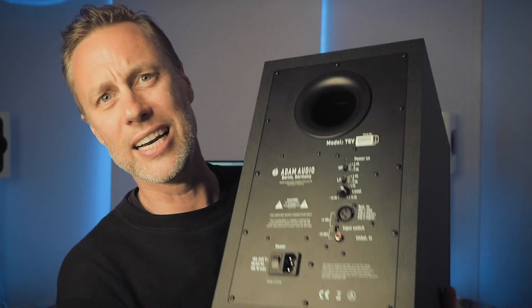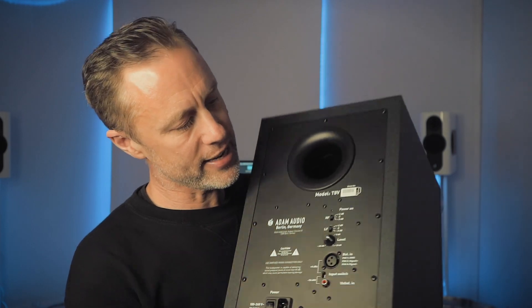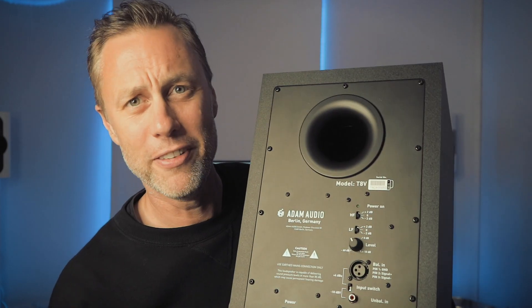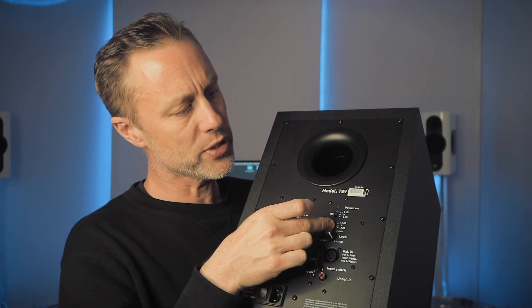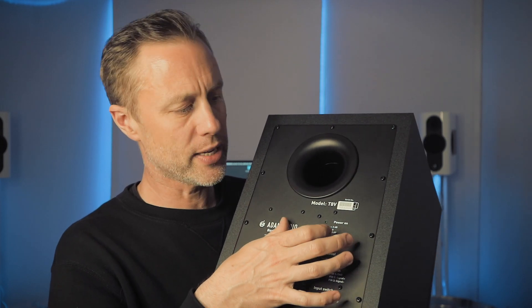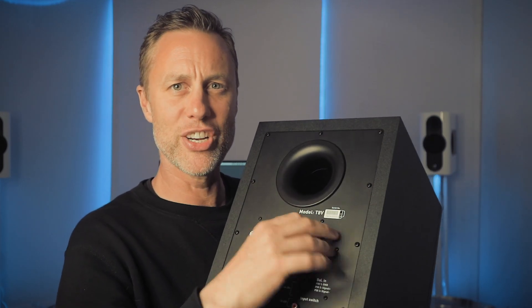These have XLR and a phono on the back, plus a volume knob because they are active. They also have — which is handy — some low frequency adjustment of plus or minus two, and the same with high frequency, plus or minus two. So a little bit of tweakage there on the back in case you need it.